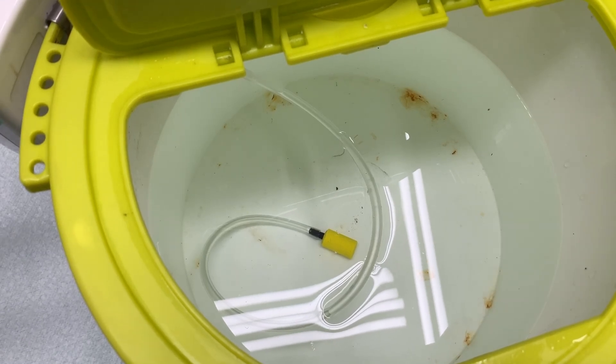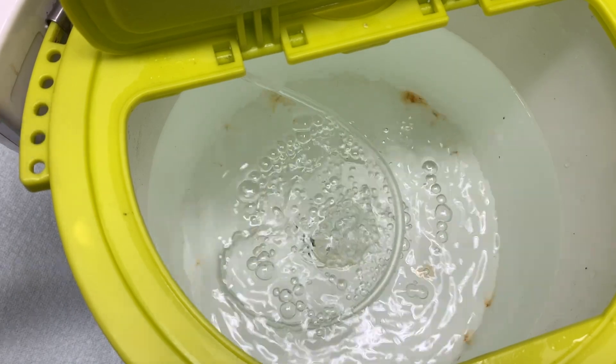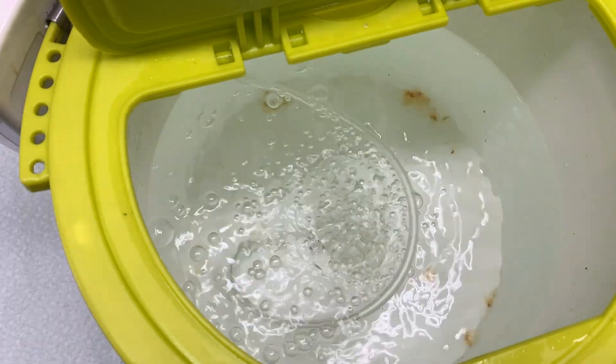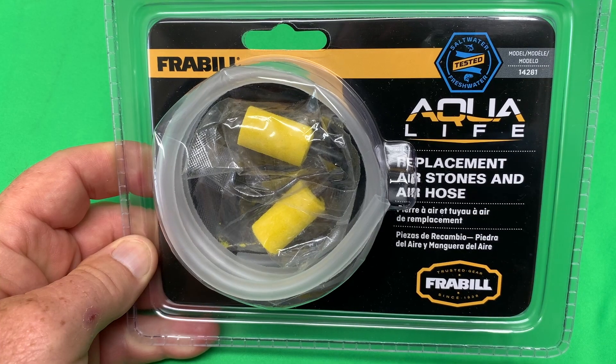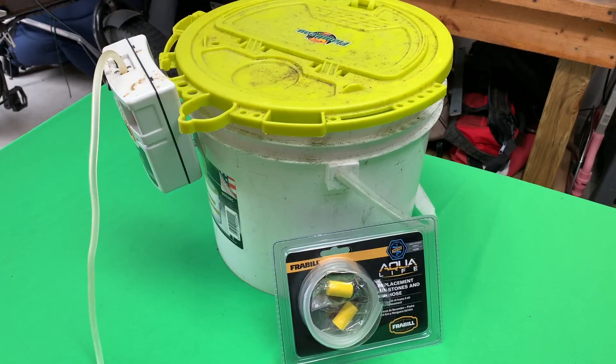Let's turn it on with the new hose and the new stone, see how we're doing — and it works perfect! Hey, I'm Steve, and this is the Fraybill replacement stones and air hose I bought.